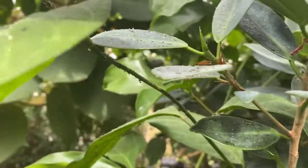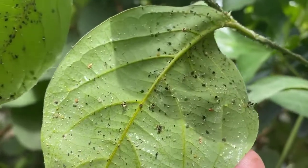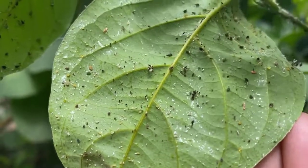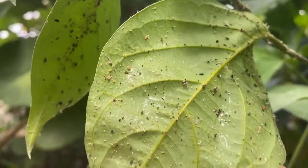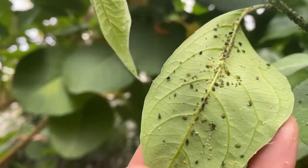Now, something else you want to look for — if I turn this leaf over, you will see some of the black aphids, some orange aphids, but you'll also see these white markings. Those are the remnants of old aphids that have basically shed their skin. So if you have a whole bunch of that and no live aphids, don't worry — they're gone.